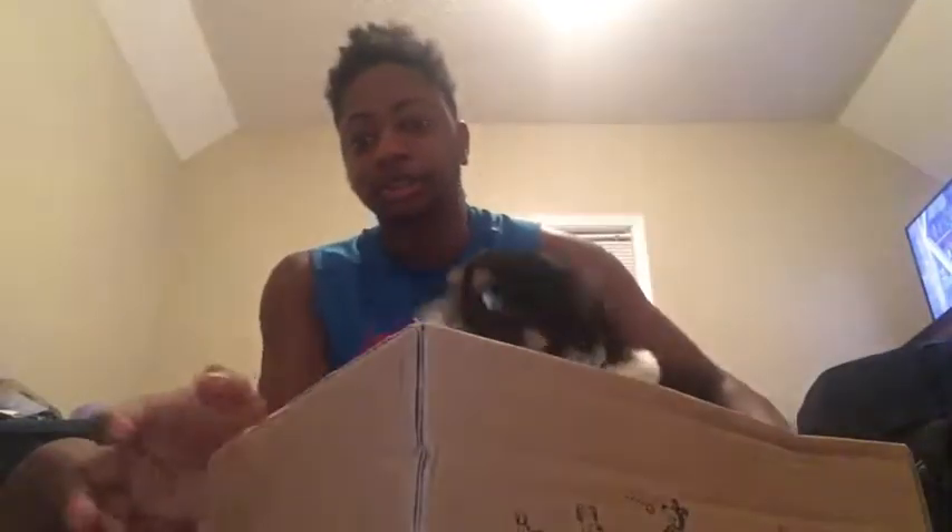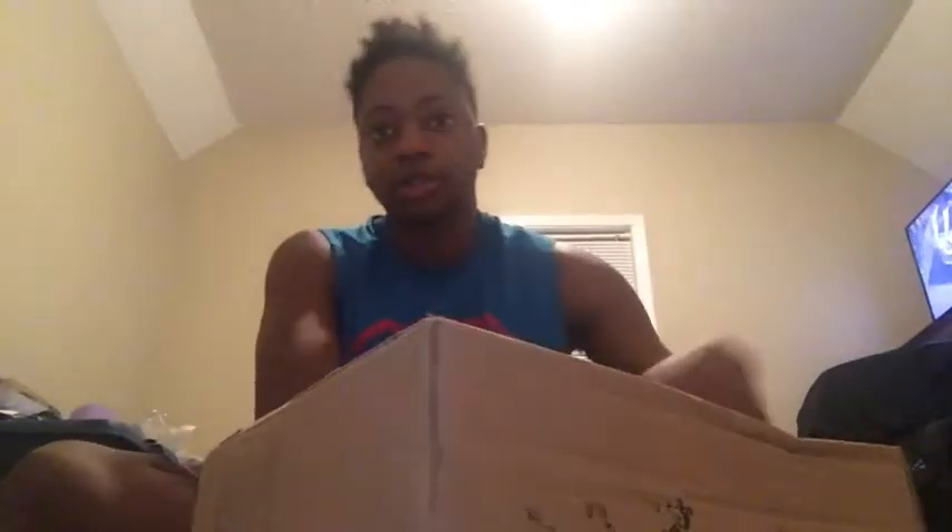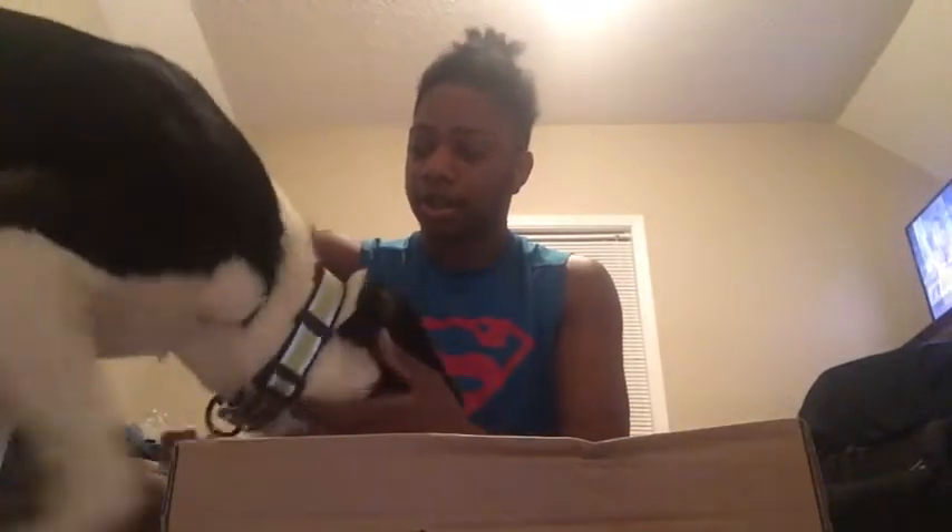Come here, what's up? We got a special guest for me today, why? Because we're going to unbox his BarkBox. Friday when I got paid I got a baby boy here a BarkBox, and it came today. So come here, come here — we're going to reveal what you got!